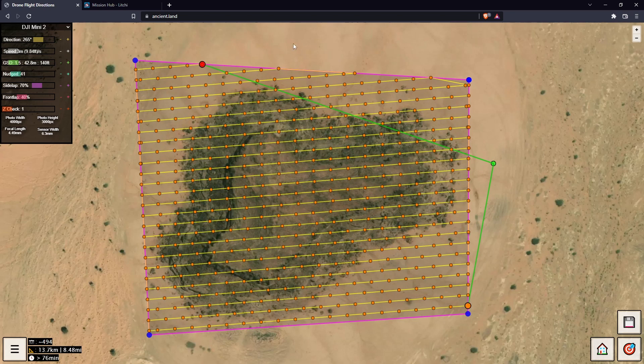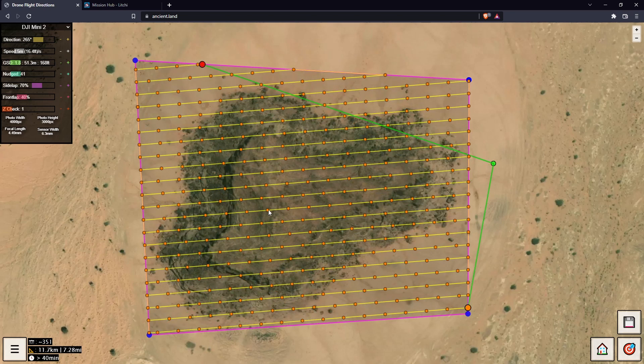We can set our flight speed — by default it's three meters per second but you can turn it up to five or even up to 15, same as Litchi. GSD is how much of the real world fits into one pixel; at the moment this is 1.5 centimeters per pixel. Let's bump that up a bit because there are some hills around here.